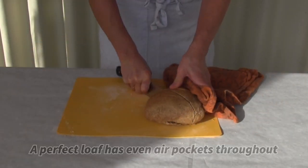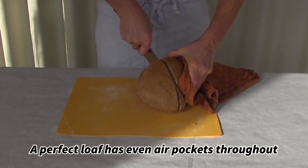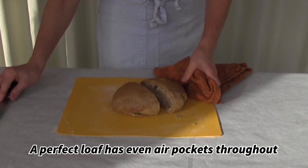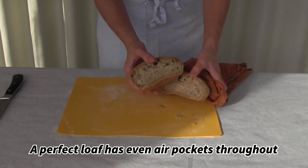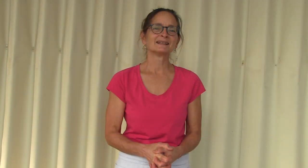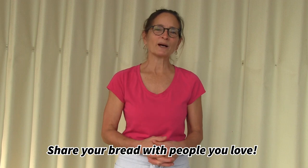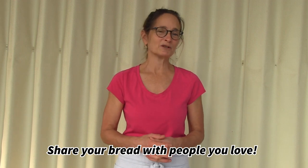We've taken the bread out of the oven. We're going to cut it open — there's a really nice loaf of bread. There are a lot of holes in it and the holes are pretty much even all the way up to the top, which is a pretty good thing. Thanks for watching this video today. I hope that you make bread at home and share it with people that you love.